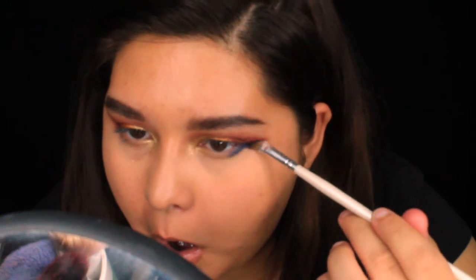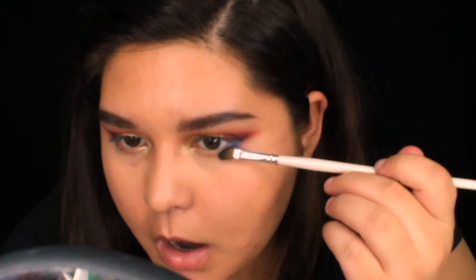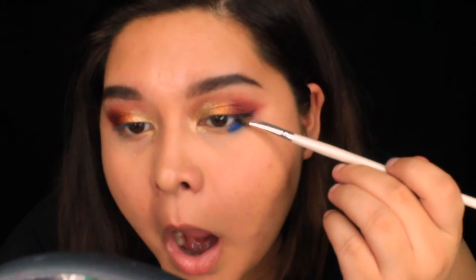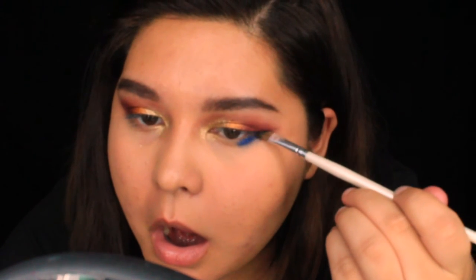Now I'm using Luckfully, which is a super vibrant dark blue — it's so pretty, I love it so much. I'm going to smudge it under my eyes, then bring it lower than my crease, wing it out, and mix it in with a purple.